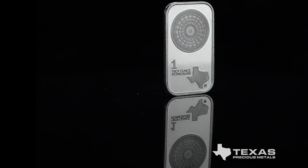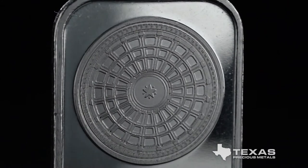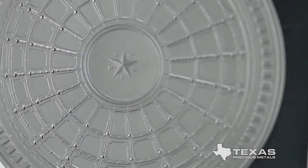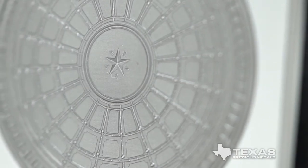The Texas Silver Bar is a stunning one-ounce bullion product, featuring in the top half of the bar the image of the dome of the Texas State Capitol, as seen from the floor of the Capitol's Rotunda.